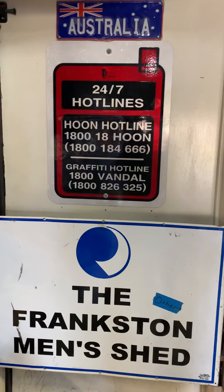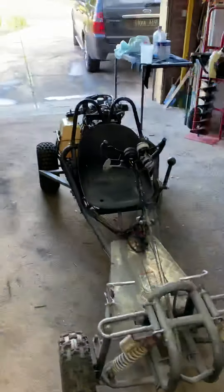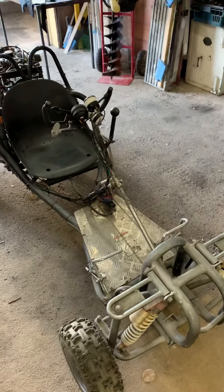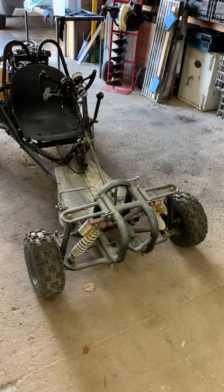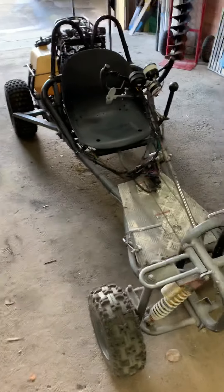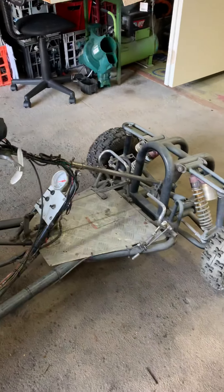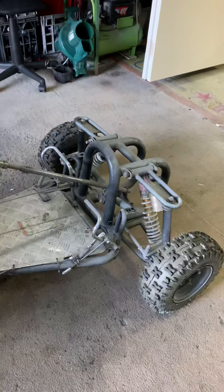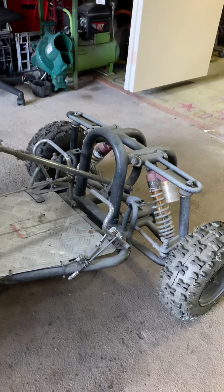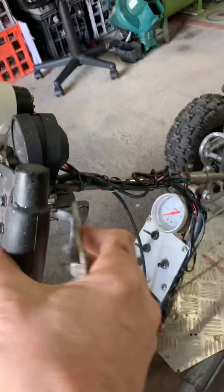Hi and welcome to the other Frankston Men's Shed. This is a video about the go-kart I built, just messing around using parts we had here and there. It used to be a Chinese go-kart with a 200cc motor on the back — not very fast, not very powerful. We put a quad bike front end on it and changed the height of the steering a bit. It's a hand clutch.